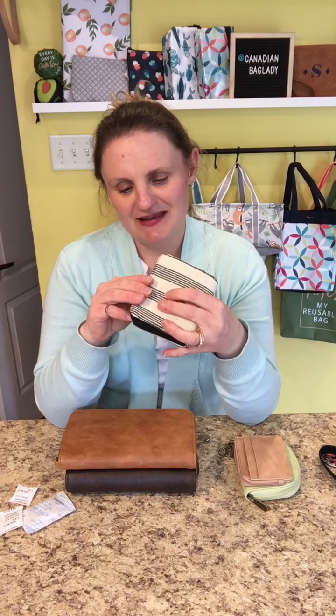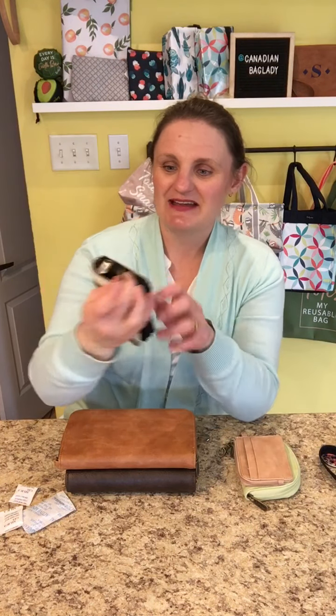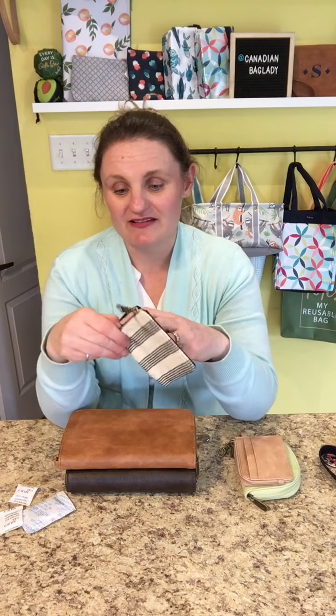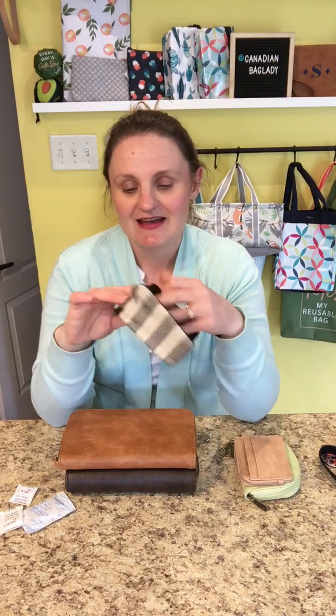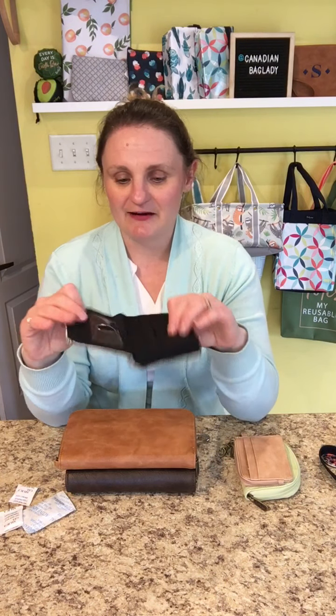Next, this is our Clip and Zip Wallet. This is a really nice wallet because it's small but it's big too. It does have the little clip here so you can clip it, but then it snaps open to become a full-size wallet so you can carry your cash without folding it — except once you close the wallet it's folded, but you don't have to fold your money like that. You do have that great cash component there.